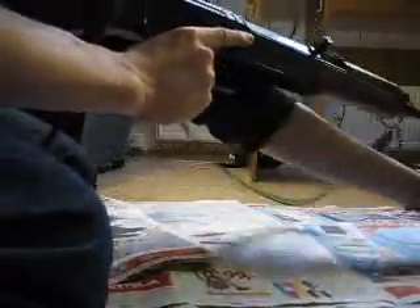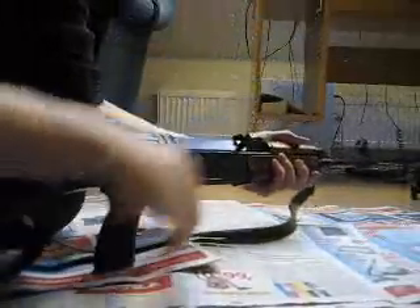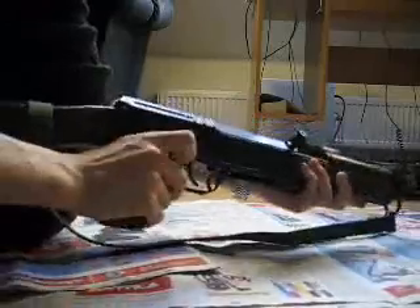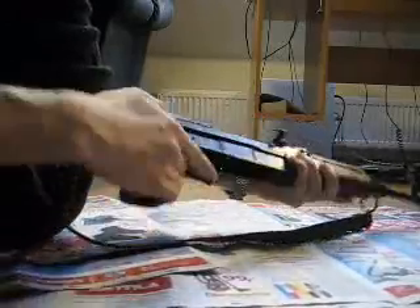First, take off the magazine and make sure the weapon is safe to field strip by checking there's no round in the chamber, and then fire the gun.